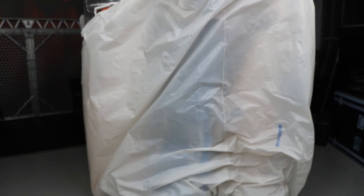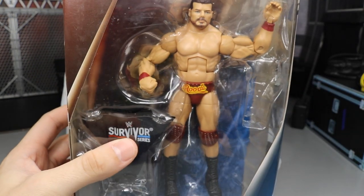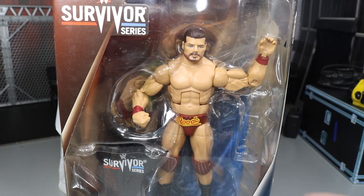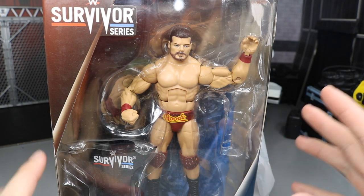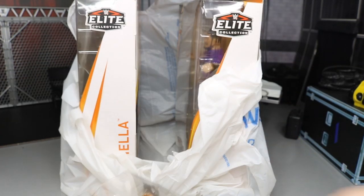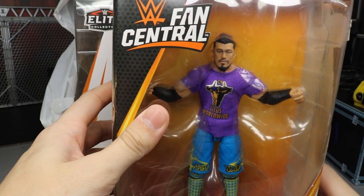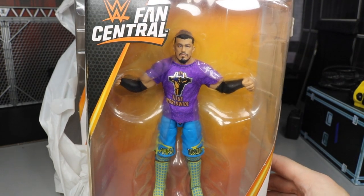We're going to unbag these figures now and find out if you guessed correctly. The first figure is the Survivor Series Bobby Roode — I never found him in town, looked everywhere, but found him in Atlanta. It's the gold and red attire, I think this is his Clash of Champions attire, and it comes with a cloth Survivor Series shirt.